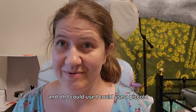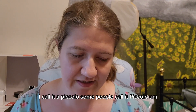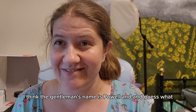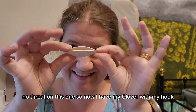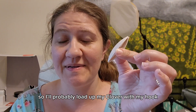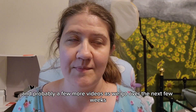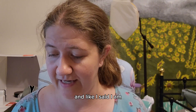I could use a Piccolo — some people call it piccolo, I think the gentleman's name is Powell. Oh, and guess what — I'm so excited — look what I found! No thread on this one! So now I have my Clover with the hook. I'll load it up and get started working on this edging, and you'll see it appear in probably a few more videos over the next few weeks.